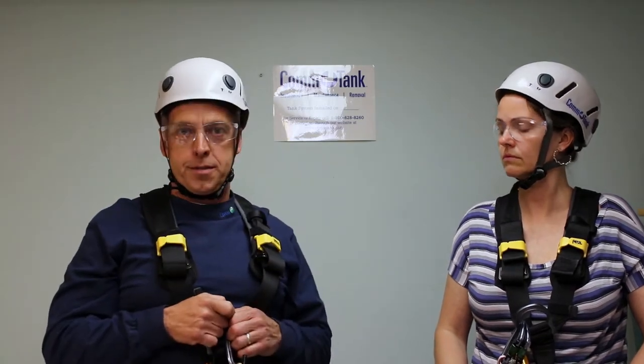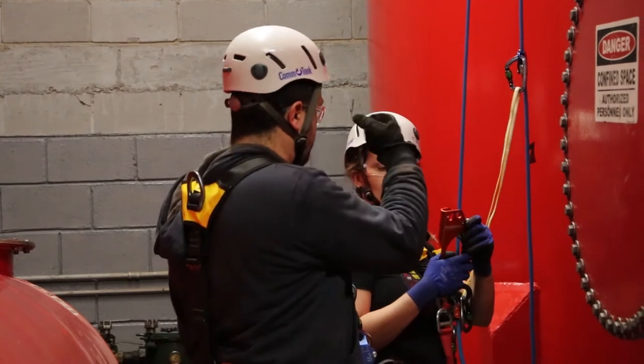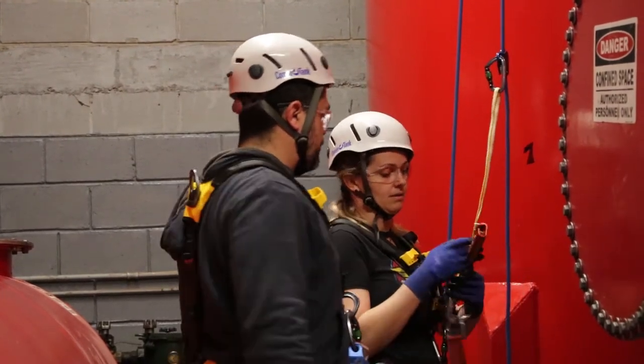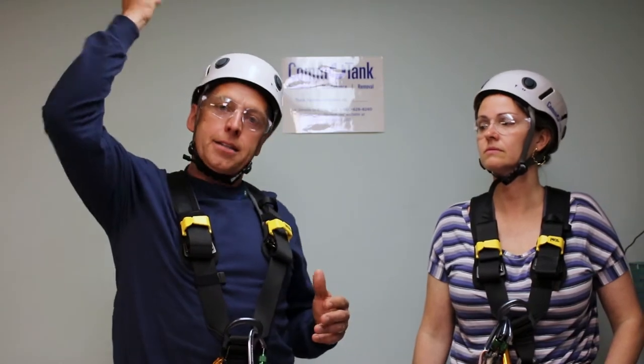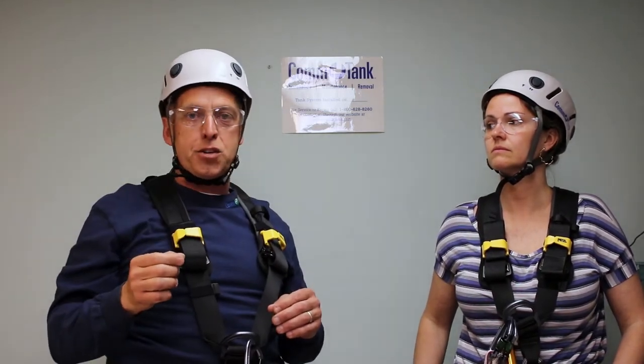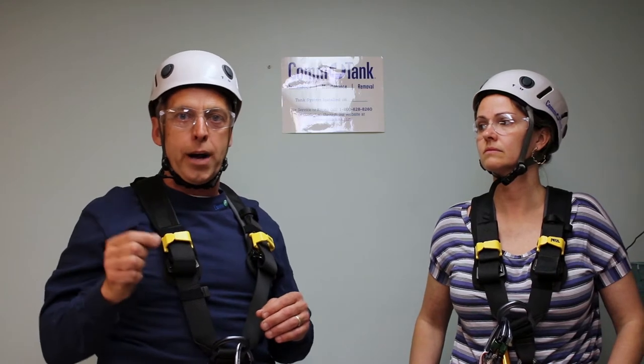From my perspective, when I arrived at the site, I'm looking at two points, not a single line, in order to be put in a situation where I feel confident. The proper way to rescue somebody is not to take a line and hook them and yank them out of a tank. At the site I was on, I watched somebody lowered 35 feet into a tank on one line, on one wire.